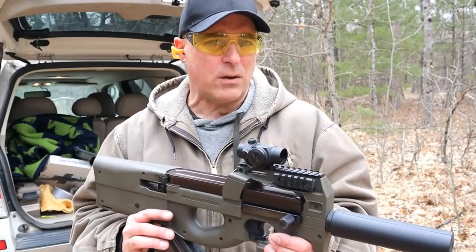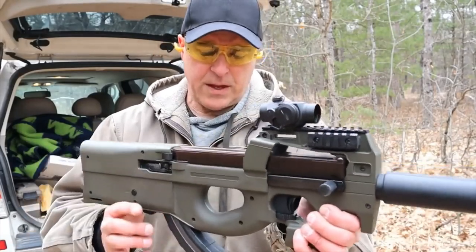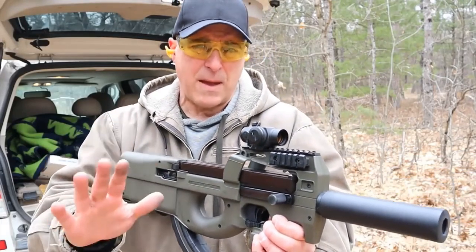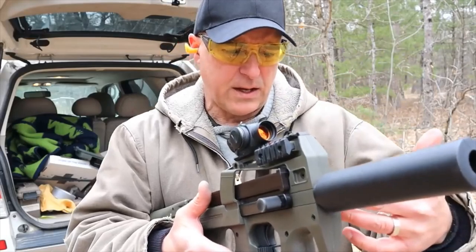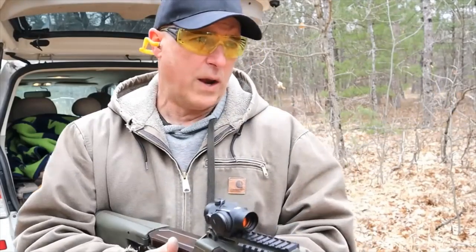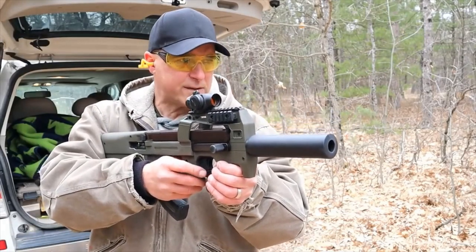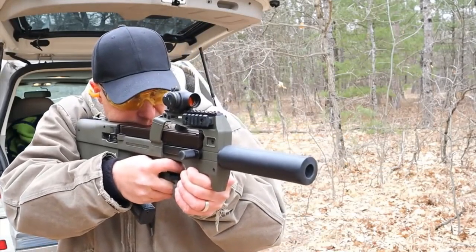The TacPak Pro includes additional rails, a mag coupler — which is a 10-round mag that couples them together for those with 10-round mag restrictions — and the oversized charging handles. If you don't get the oversized charging handles from their site, you'll have a standard charging handle, which is just fine. I do like this trigger safety — a little flip and now it's fire, now it's safe — as well as the cross bolt.